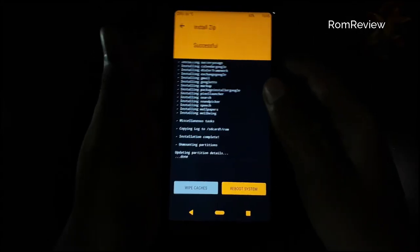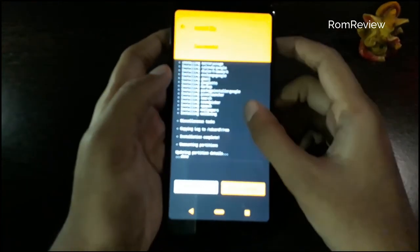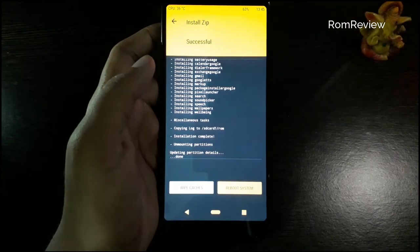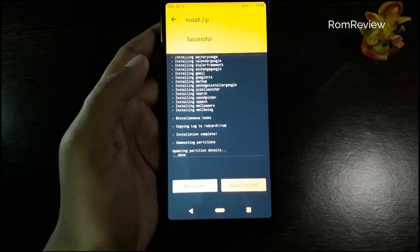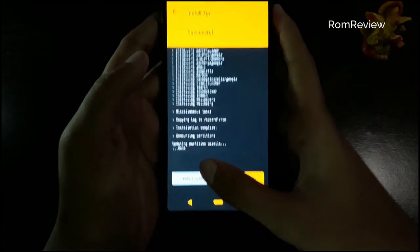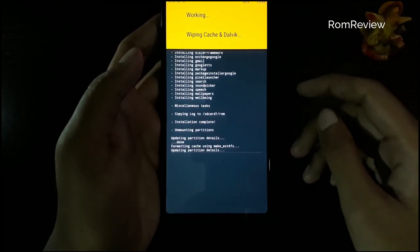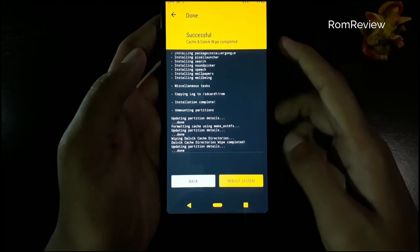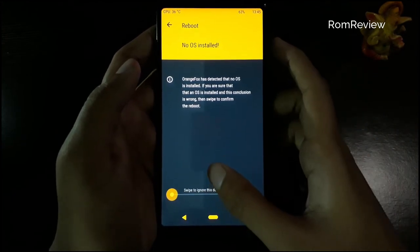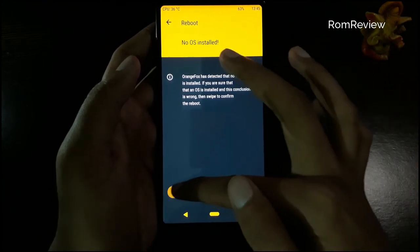This time we will do a wipe. This is successful. If you have a problem and want to see the new OS install, you can normally swipe to this button.